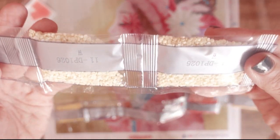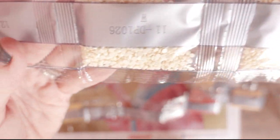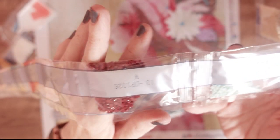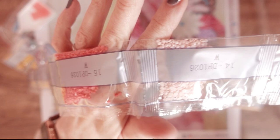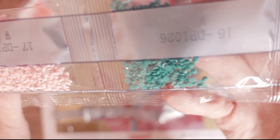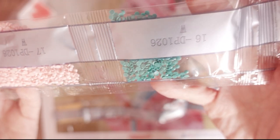What else have we got here? Lots of these creams and yellows, obviously for the background. Oh look at that — look at that real turquoise there. That's beautiful.